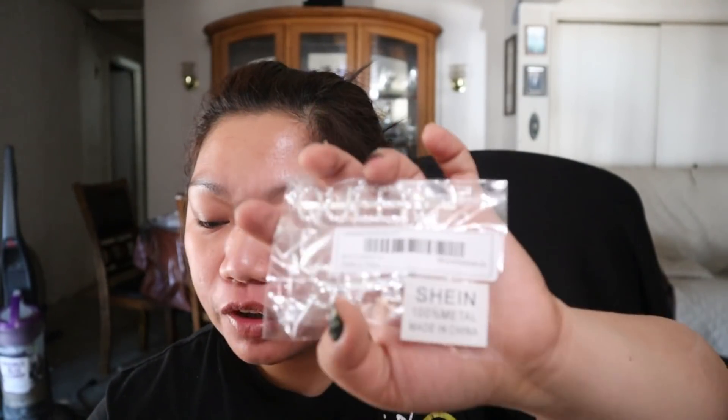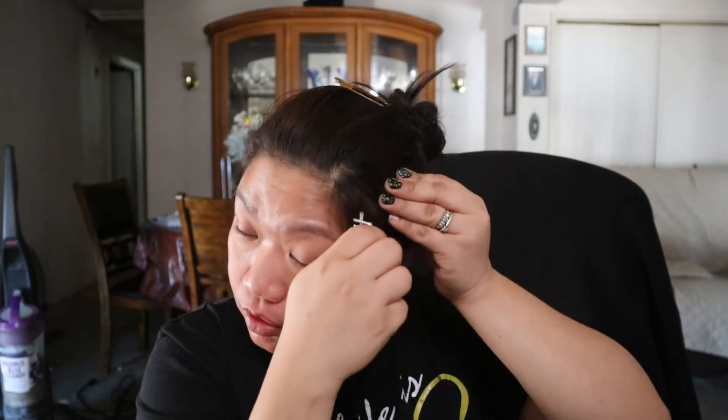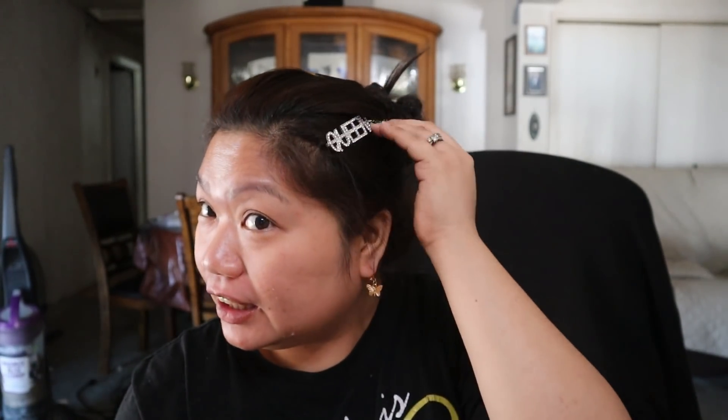Next is the rhinestone engraved slogan hairpin and I got this for $1.93. I saw some artists wearing this style. I wasn't originally planning to unbox this because I thought it would arrive later. I'm gonna insert a video clip of me wearing all these pieces. I'm just afraid to break this one.